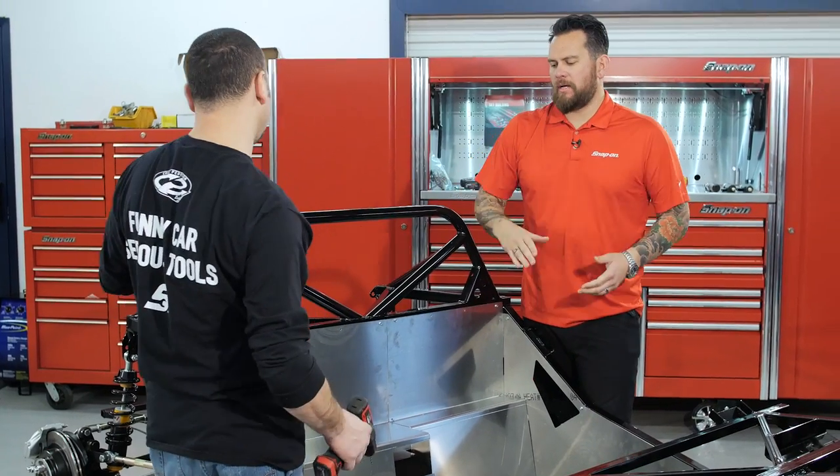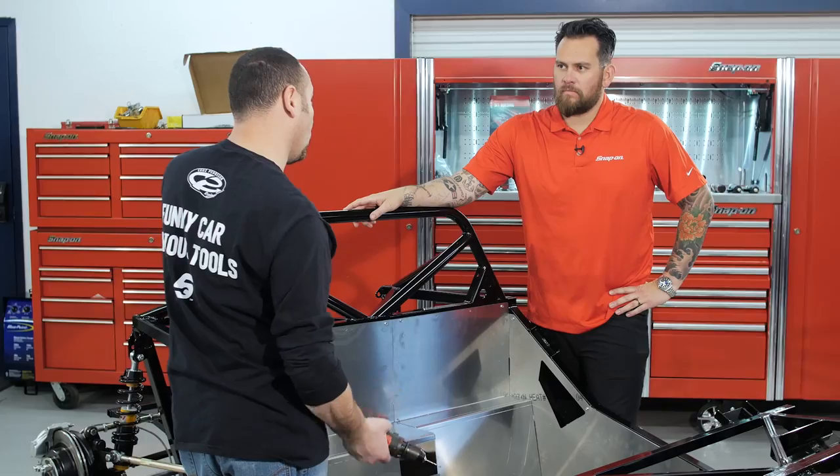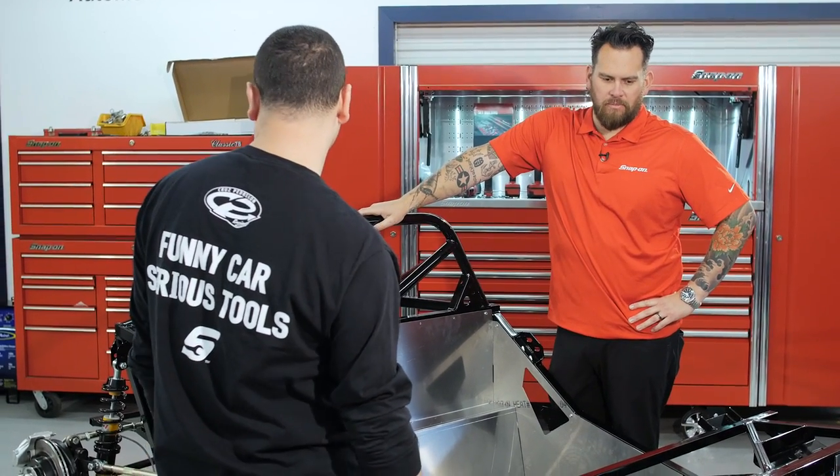Tony is wrapping up the aluminum sheet metal work — drilling holes and hanging panels. All the aluminum is laser-cut and pre-bent, so it fits nicely. The drill being used is impressive: they've done basically all the sheet metal on a single battery charge thanks to its micro lithium technology — small and lightweight, which is also useful in the tight spots up front.